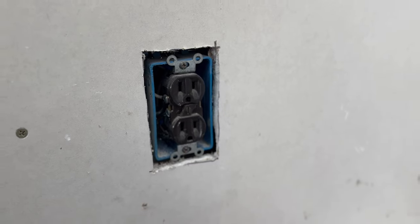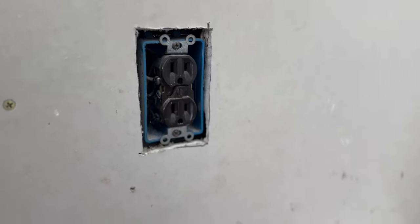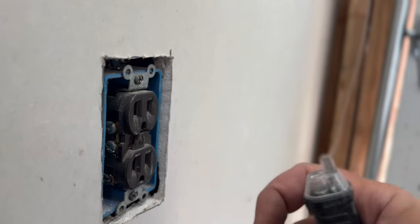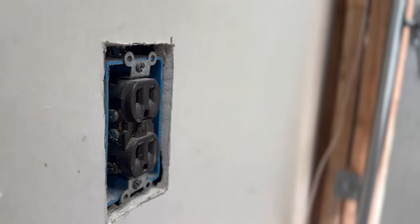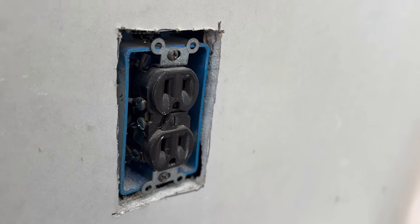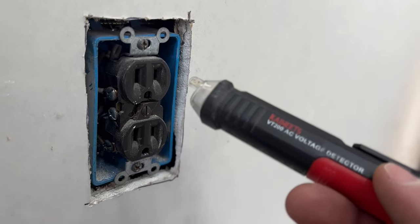I'm going to also show you some other general tips, so make sure you watch the whole video. Here's the outlet that we're going to be replacing. It doesn't have a cover and, for obvious reasons, this outlet is pushed too far into the wall. So we're going to show you how we remedy this while simultaneously replacing the outlet.